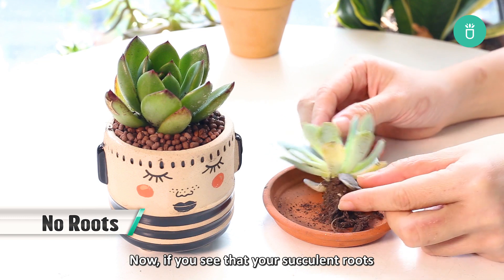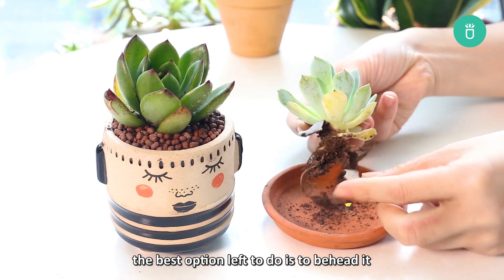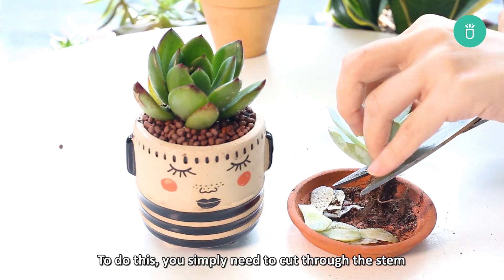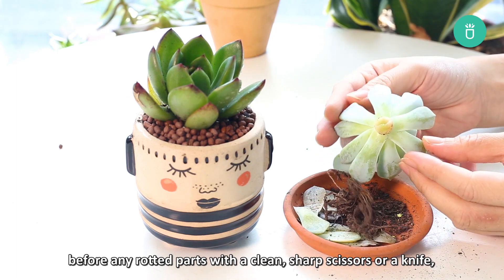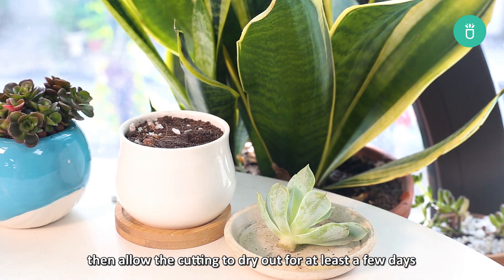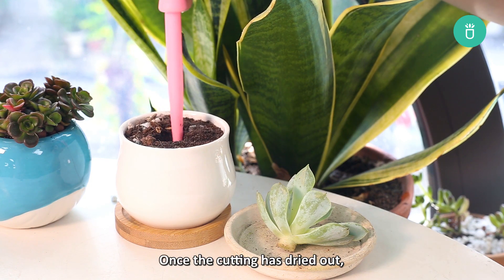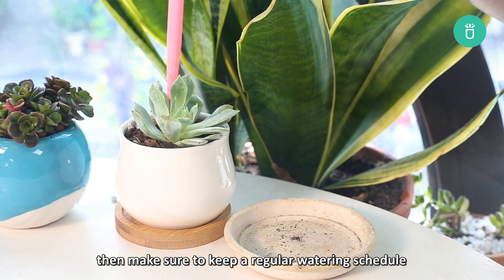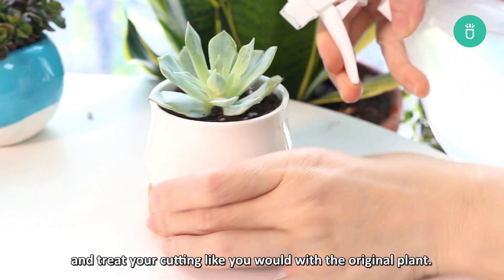Now if you see that your succulent's roots are already too damaged to be saved, the best option would be to behead it. Although this won't save the whole plant, it would at least save a portion of it. To do this, you simply need to cut through the stem before any rotted parts with a clean sharp knife or scissors. Then allow the cutting to dry for at least a few days, making sure to keep it away from sunlight. Once the cutting has dried out, bury the base of the stem in a sterile pot with fresh soil, then keep a regular watering schedule and treat your cutting like you would the original plant.